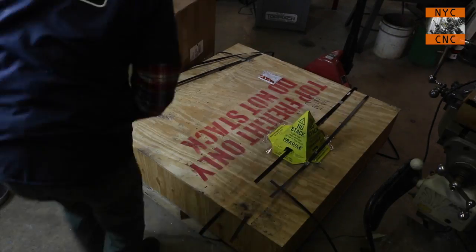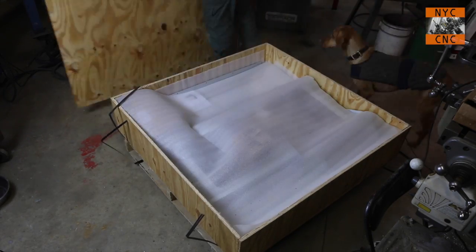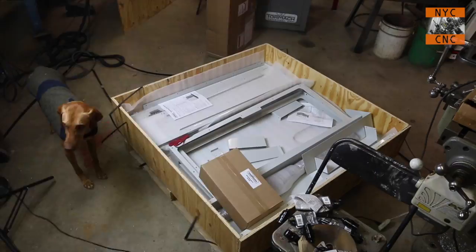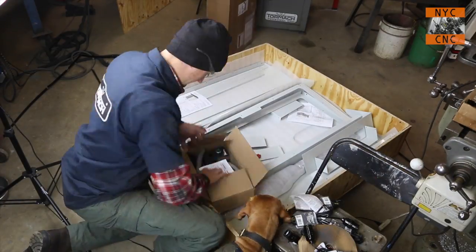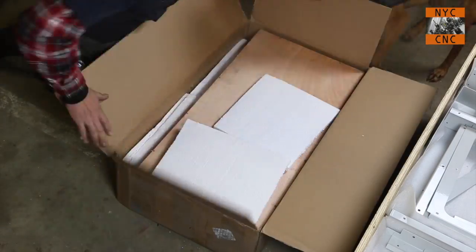Opening up the crate — it is very well packaged. Give them a lot of credit, everything was very well protected inside, and there are a lot of pieces to this. Here we've got the relocation kit for the computer and keyboard.